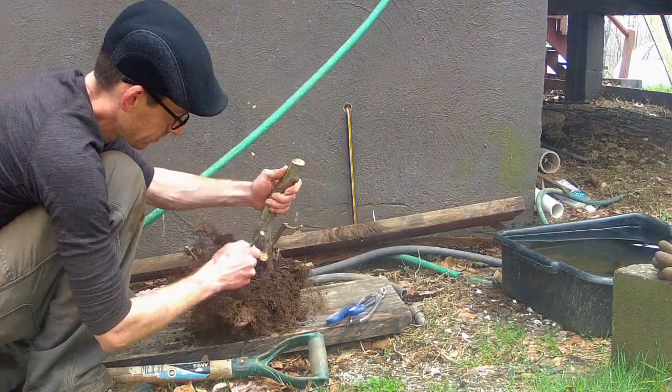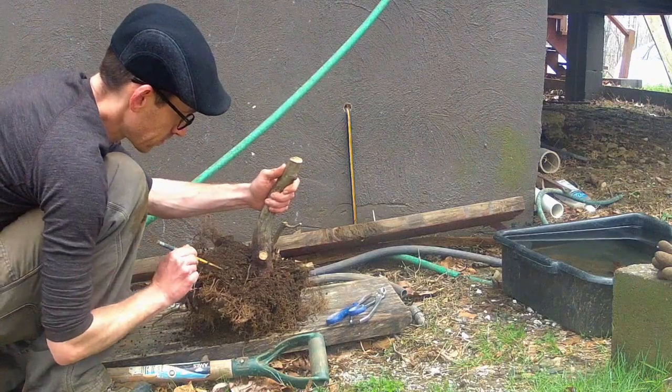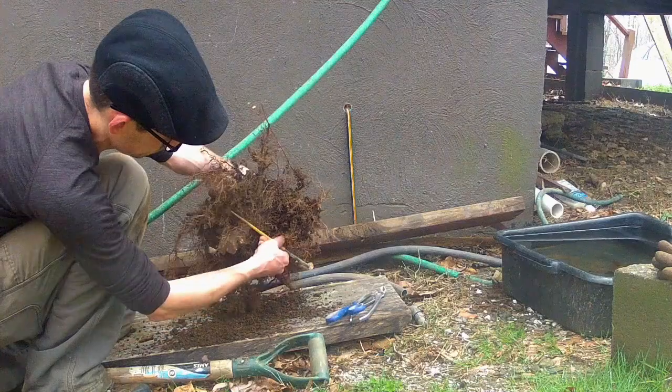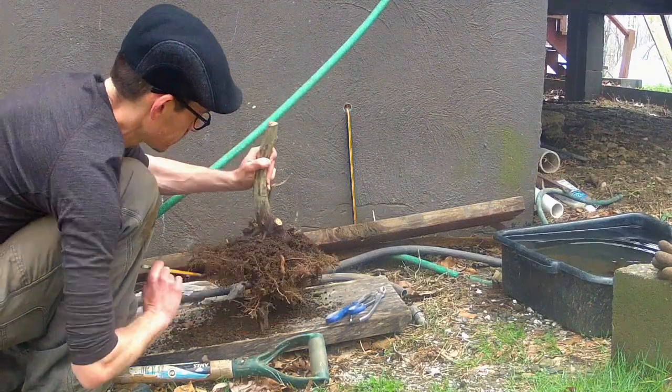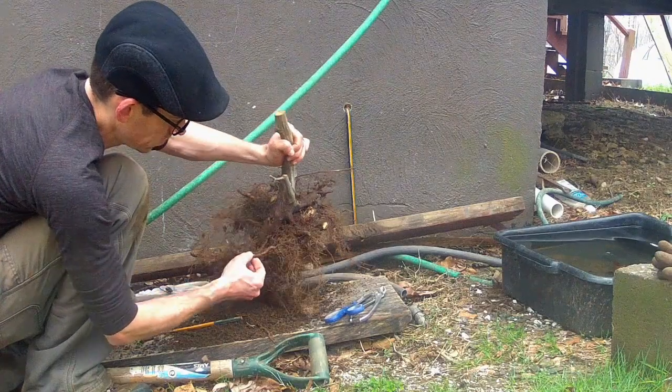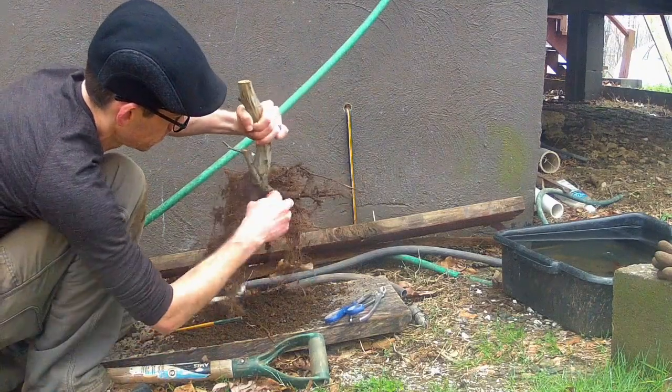The next step is cleaning the old clay soil out of the root system. I'm using a chopstick in order to do this. You can see here the large tap root that I'll be cutting later.